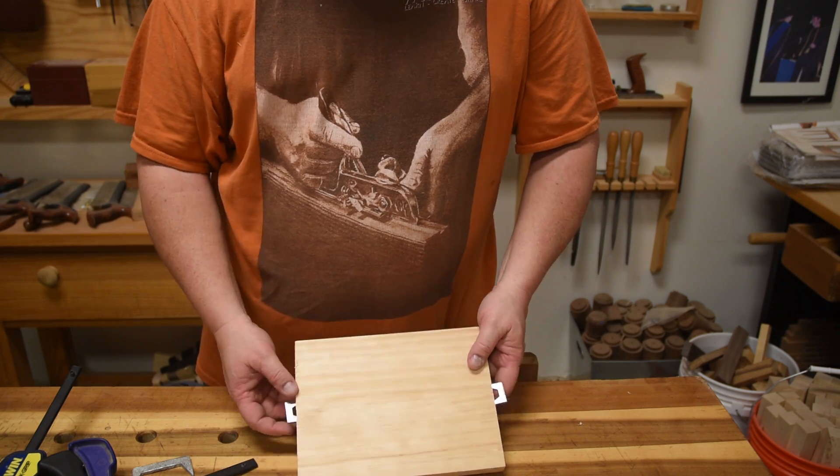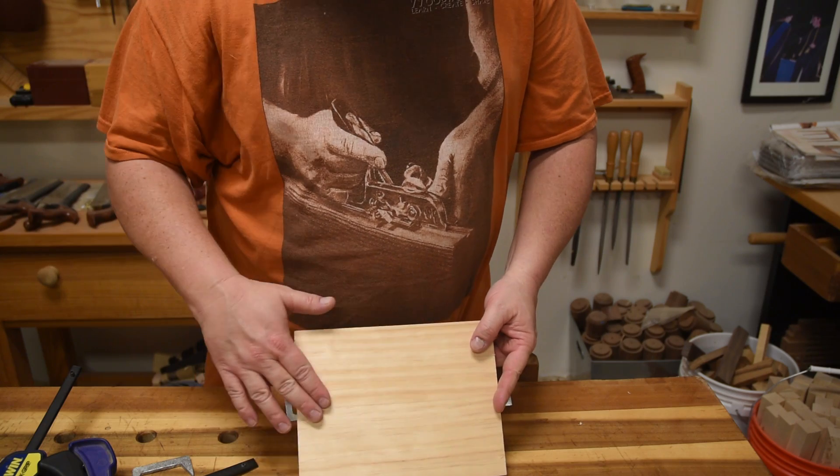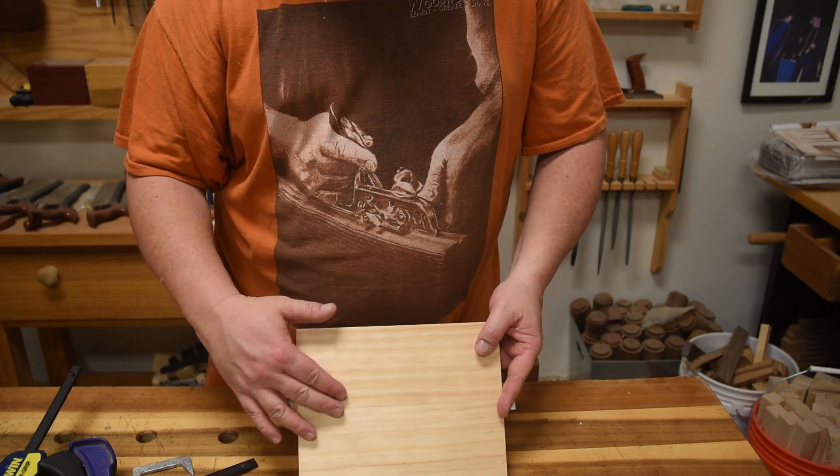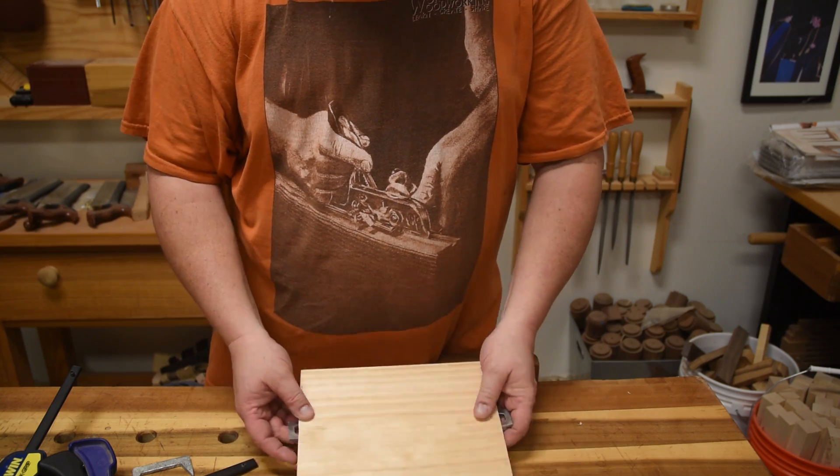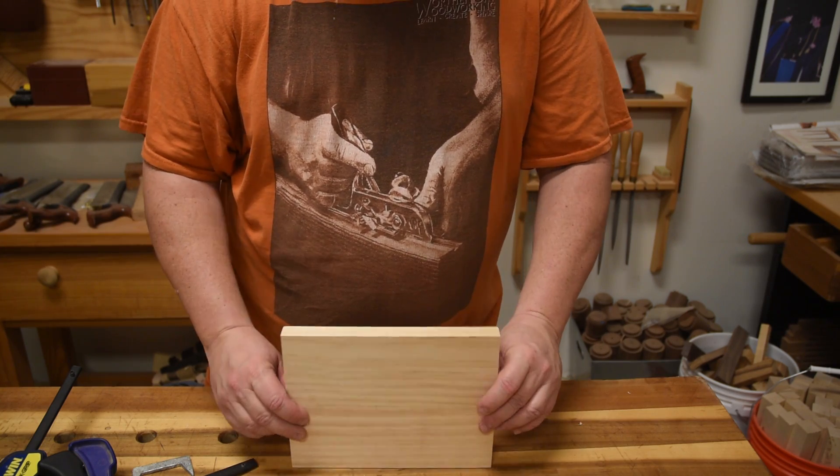Then to peel them off, just peel them off. I never do my panels to the perfect size — I always leave extra. So these holes, you're going to saw off as you size it. But that right there, that's a pretty good hold.